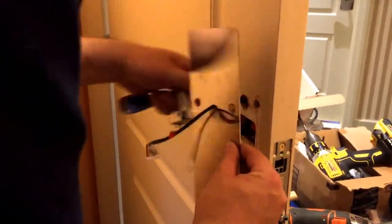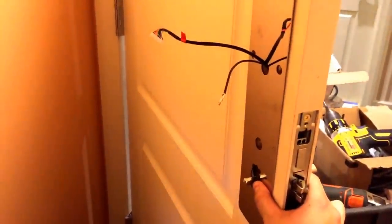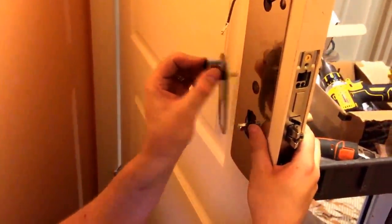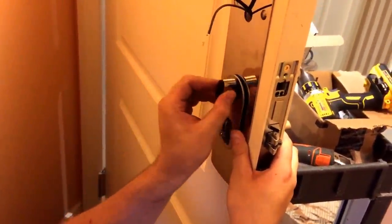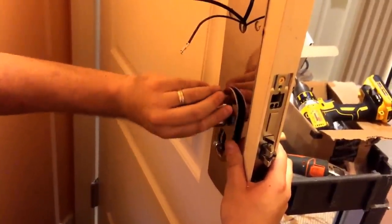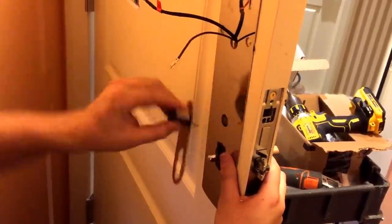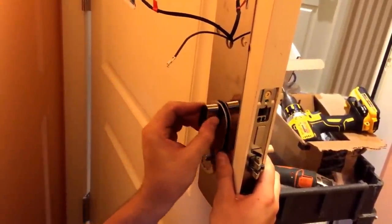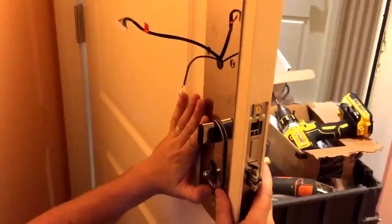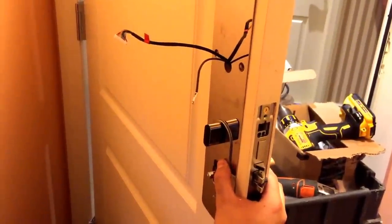Pull these through. You always want the spindle up so you're turning it this way. If you have it down, it gets in the way and you have to turn it the opposite way. So you want the thumb turn to be up, dangling down.